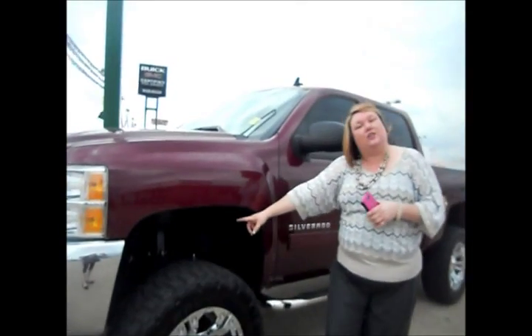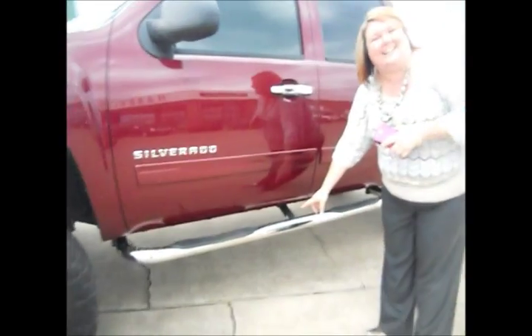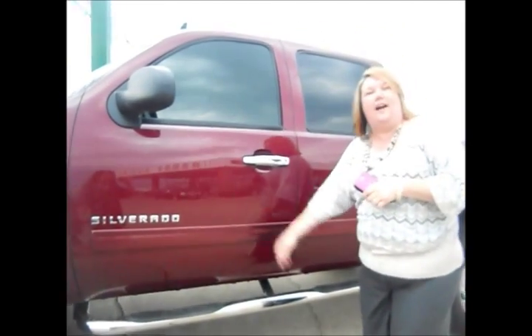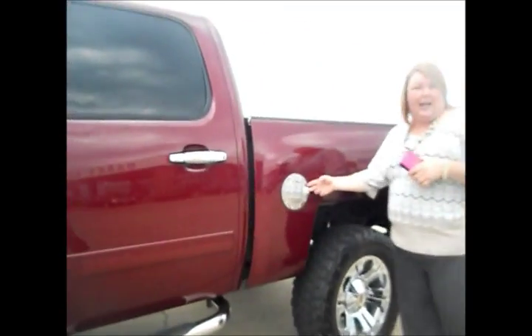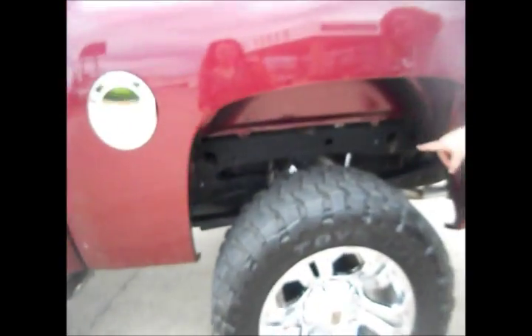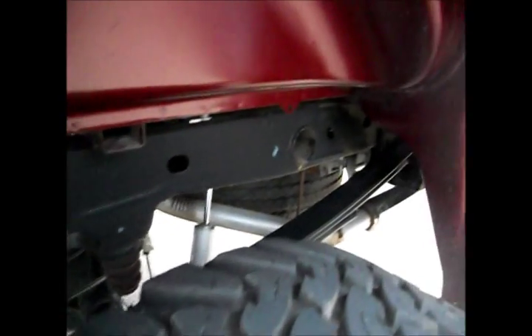Seven and a half inch lift — you're going to notice that right underneath. Don't worry ladies, we'll get you inside with these awesome assist steps that will boost you right on up. You'll notice the chrome carries through onto your door handles and your gas cap. Taking a look at this awesome lift that's been done very, very well — this is definitely a man's truck.